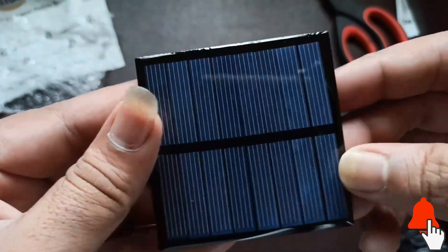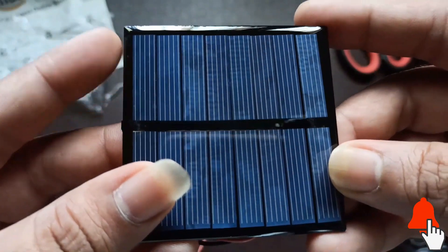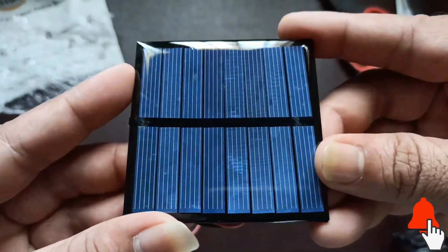It is a 6V 100mA solar panel, so the maximum terminal voltage is 6V and the maximum current it can deliver is 100mA.